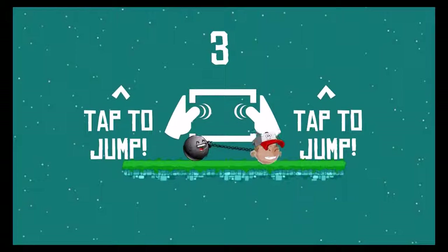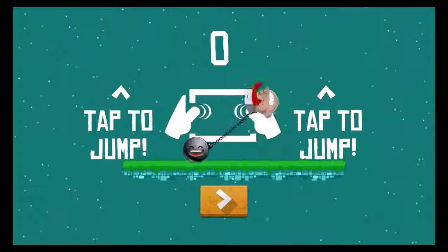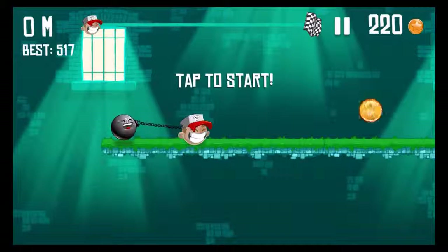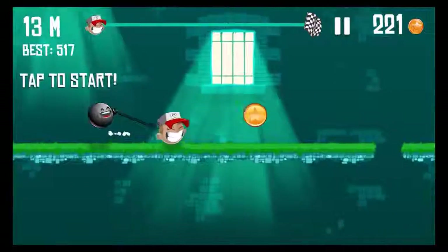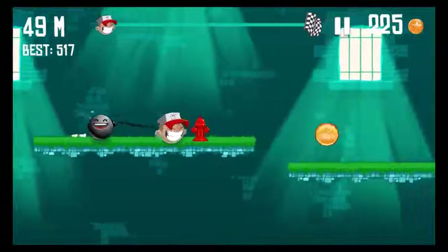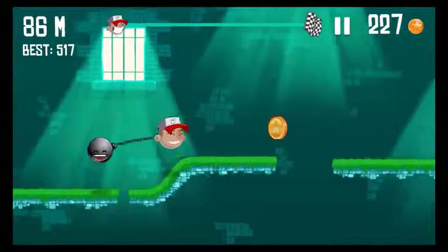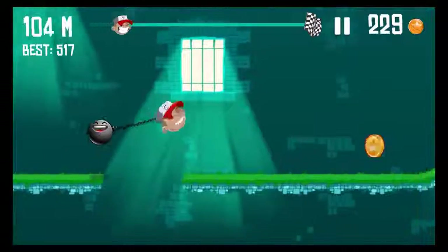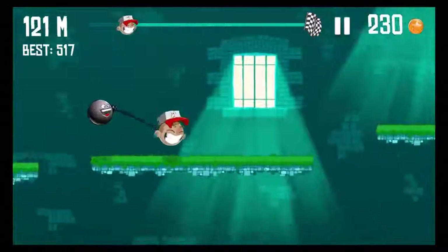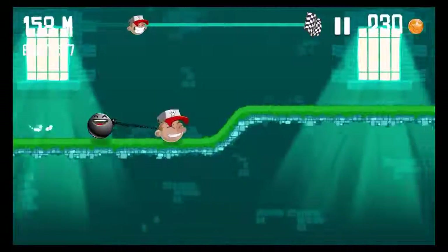There's a little tutorial. You see — I tap on the right and the left. On the right I jump with Highway Bob and on the left with the black ball. You can collect coins — with those you can unlock stuff. Here we go, jump and run — this is still pretty easy, haven't encountered any enemies yet.